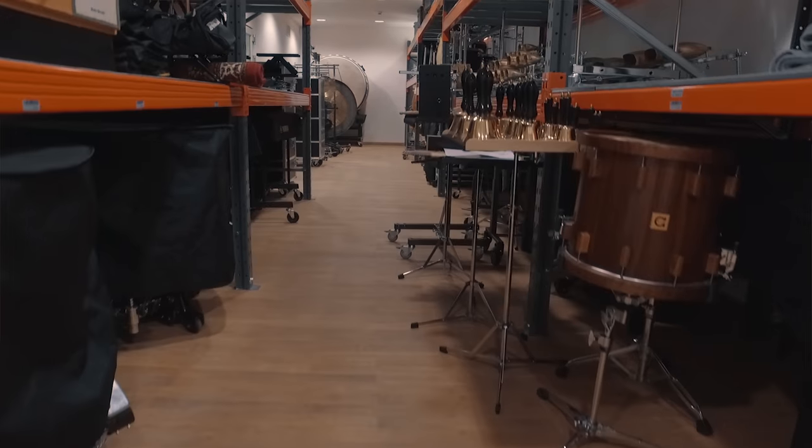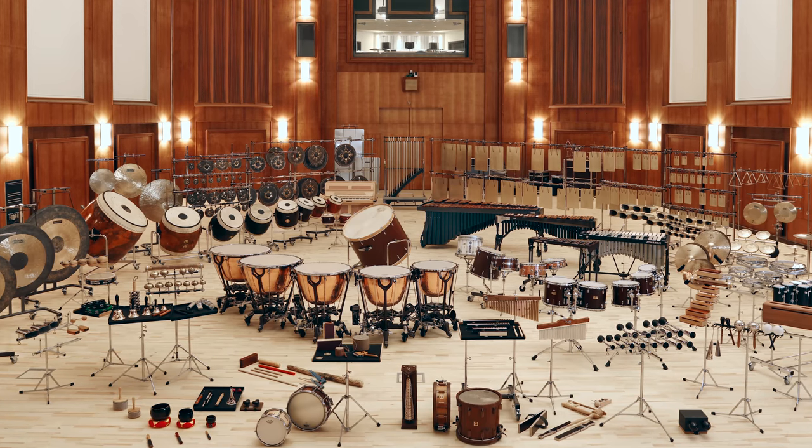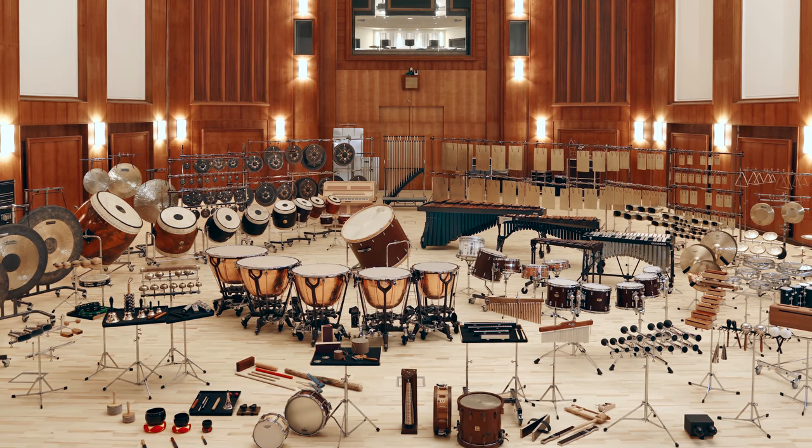There have been many parts that I had to do for this project. Even before I thought about recording Synchron Percussion, I had the challenge of buying all these percussion instruments. That's a dream come true for percussionists or percussion aficionados. It's like being a kid in a toy shop and being asked to search for your 200 favorite toys and getting them all. That's really a dream come true. It was a big pleasure.